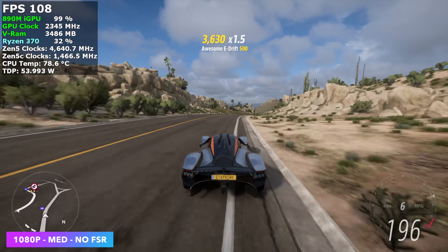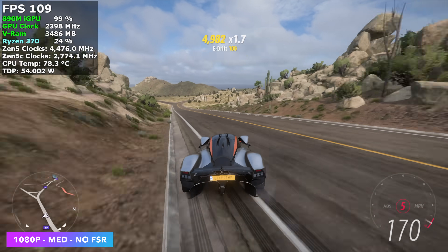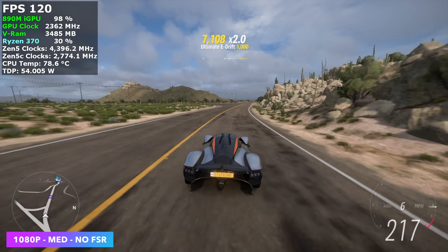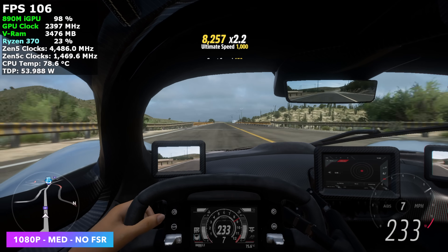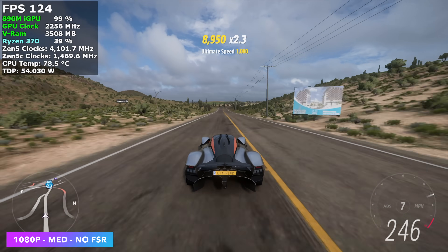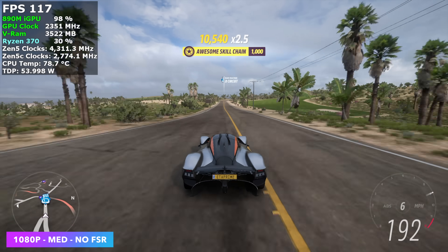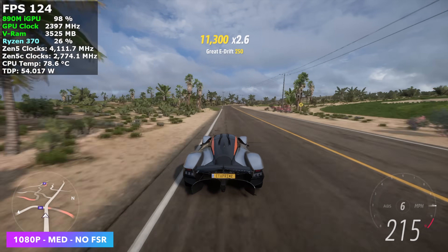Forza Horizon 5 at 1080p medium settings with no FSR — we're over 100 FPS on average, and I knew we'd see good performance with it — very well optimized. And to tell you the truth, we don't need to be at 65 watts; even around 40 watts, we're going to see around the same kind of performance here with this game.